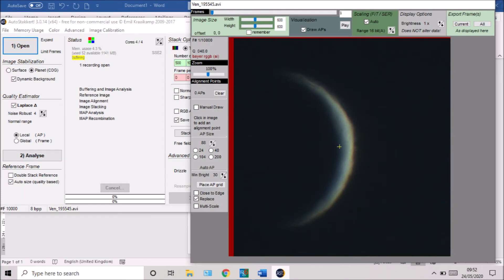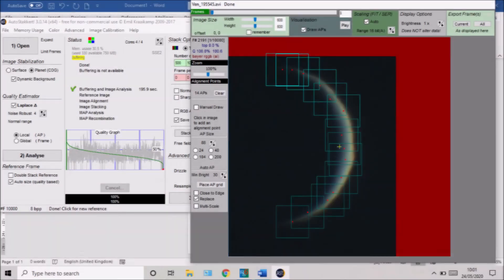The next thing to do is open up AutoStakkert! 3, which is the software tool I use to stack my video frames. I open up each of the files, set the image type, set image stabilisation to Planet, and leave the quality estimator at its default — level four — then press Analyse and make a quick cup of tea while it crunches through those video frames. Once AutoStakkert! has finished, you're presented with the quality graph. I don't really bother with it much regardless — I will always stack 500, a thousand, or sometimes 2,000 video frames regardless of what the quality graph says.